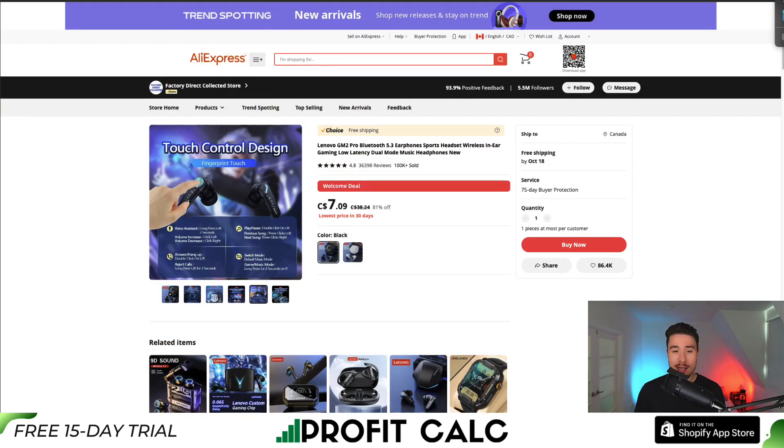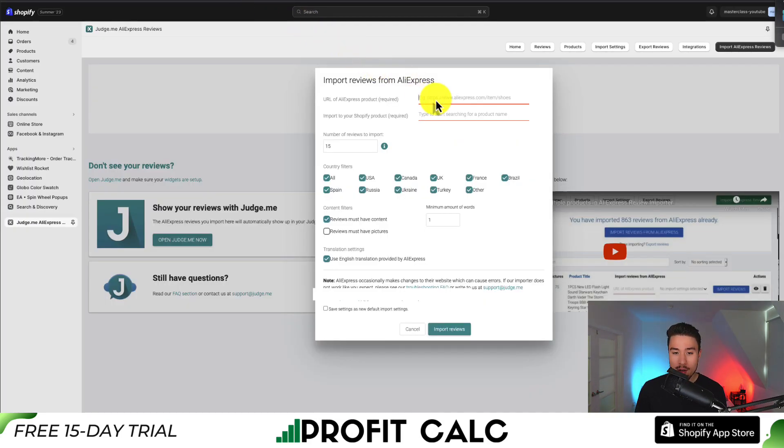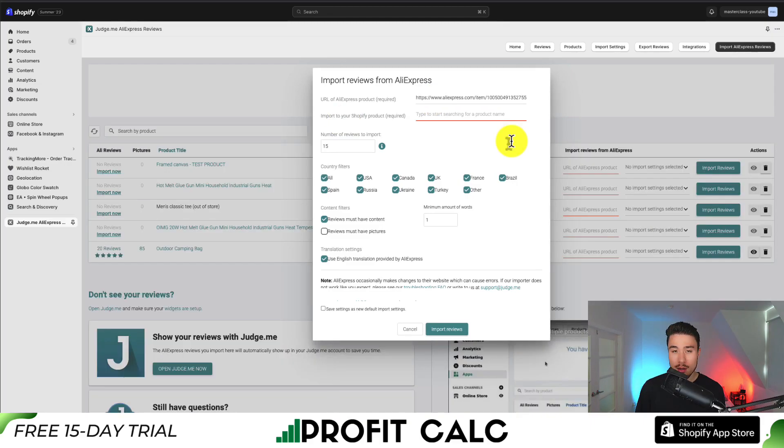Now it's not going to relate to the exact product I have on Shopify — that's okay for this video. I'm going to click on the URL here. Next, you need to look up the product from your Shopify store. For this video, I'm just going to search 'framed canvas' as I know that's an existing product. Next, we can select the number of reviews to import — I'm just going to leave it as the default of 15. You get country filters on which country you want the reviews to relate to. You can also specify the reviews must have content, set the minimum number of words, specify how many reviews must have pictures, and use the English translations provided by AliExpress. You can also save these settings as default rather than having to set this up every single time.